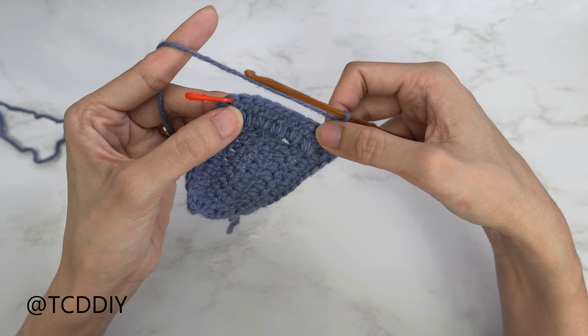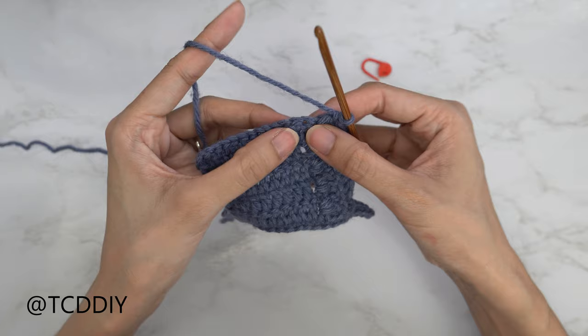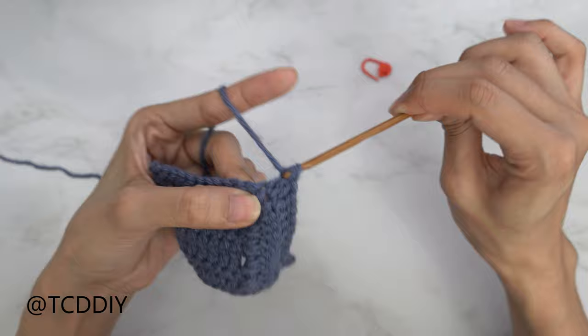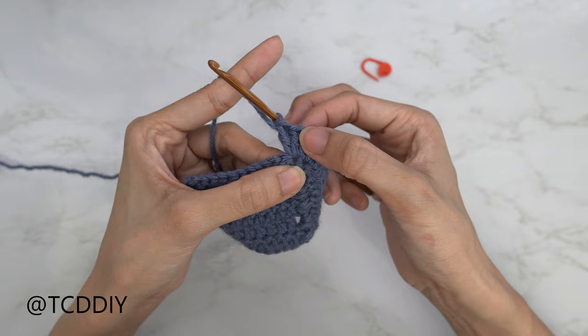Now that we've made our way up with our second curved row to that stitch marker, we're going to do an increase of three double crochets. Yarn over and put one double crochet, then a second, then a third double crochet into that middle stitch. From here, insert your stitch marker into the second stitch from your hook to indicate where the middle is again.